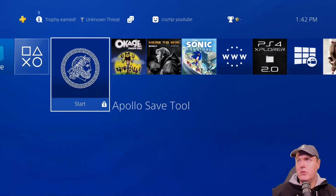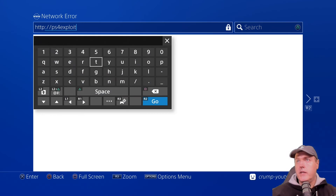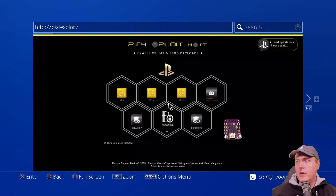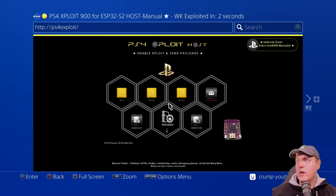What you can do is come back over to the web browser and you should just be able to go to HTTP — make sure you remove the S there — and then PS4-exploit. And there it is. Loading xFat hacks, please wait. This is the very first time I've run this exploit. We get our "not enough free system memory", "the USB storage device is not supported", jailbreak done. That was very fast.